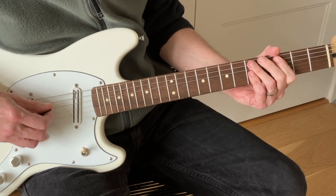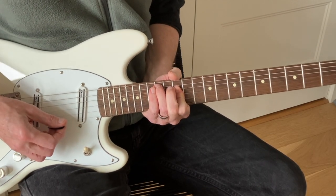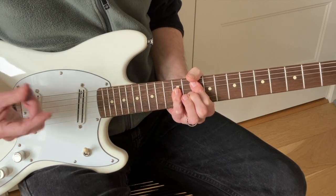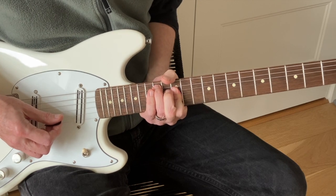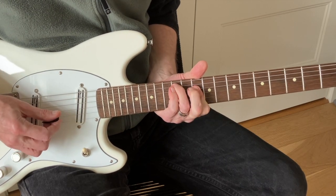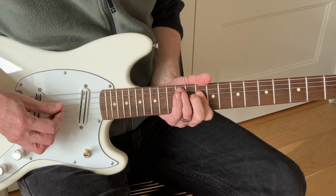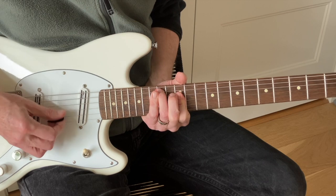He also does some linking licks with those two bottom strings, and he inverts the A-shape bar chord. Going C to F the standard way — but Jimmy inverts the bass note, which gives you a whole new flavor. Over the F chord, instead of an F in the bass you've got the A in the bass. And the same thing for the G: instead of a G in the bass, you've got the B in the bass.